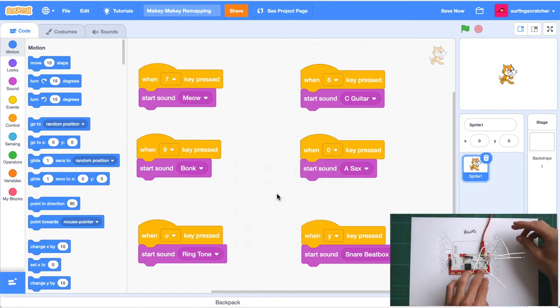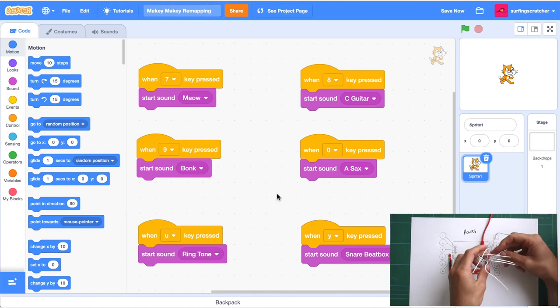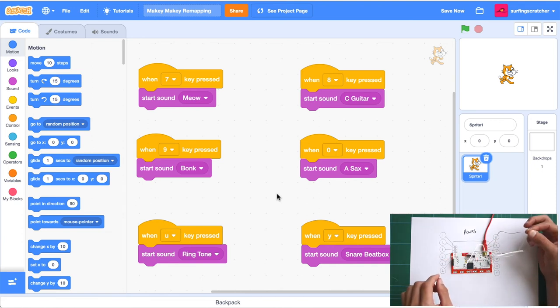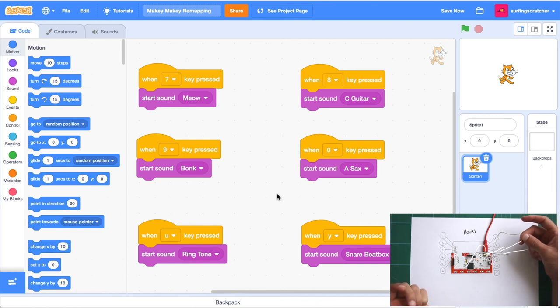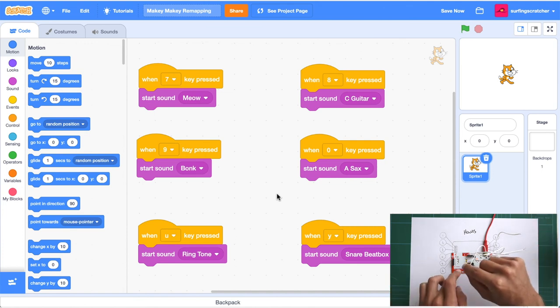If I go over to the Makey Makey and I get Y — that is the 7, the one at the top — I'm going to touch that myself, then connect with the ground, and I should hear a meow sound. There we go! If I get the next cable — jumper cables would be useful here because they could be color-coded — I should now hear a guitar sound. Boom! There's my ringtone for the U. I think that was the sax sound with the 0, and the last one is the snare beatbox. All right, that is how you remap keys on the Makey Makey.